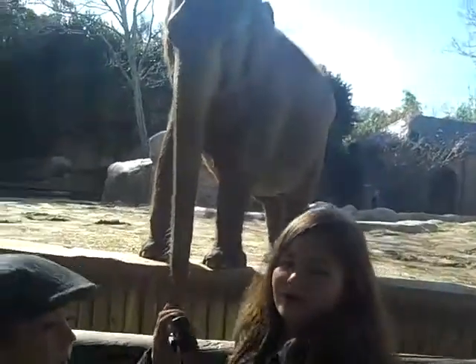Mama, this is an Asian elephant because of the shape of his ears. Mama, look at this elephant.